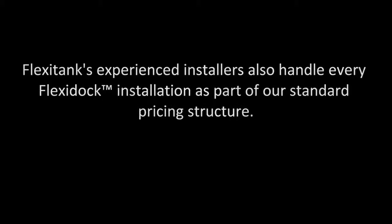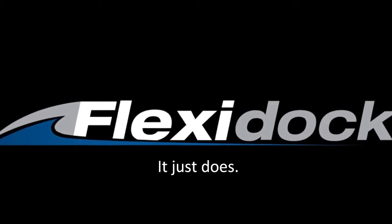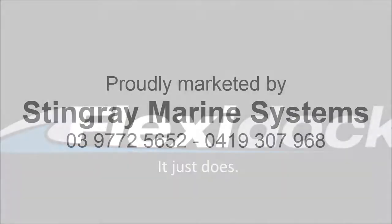FlexiTank's experienced installers also handle every FlexiDock installation as part of our standard pricing structure. FlexiDock will ensure your boating day finishes as well as it started, all the while saving you money and helping the marine environment you have grown to love.